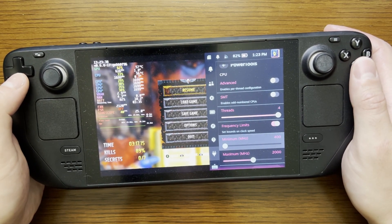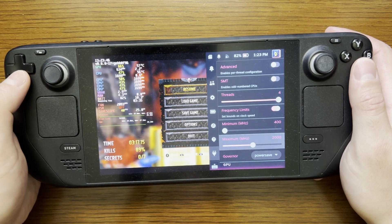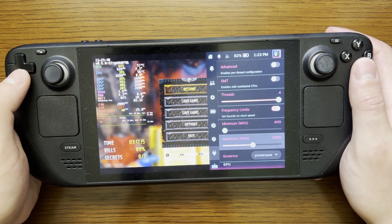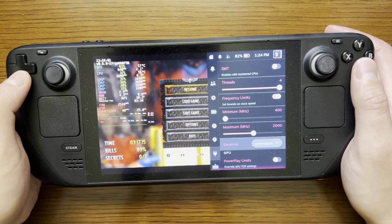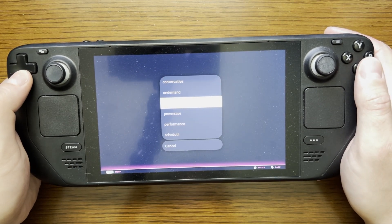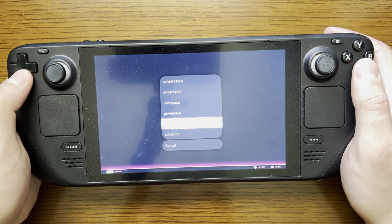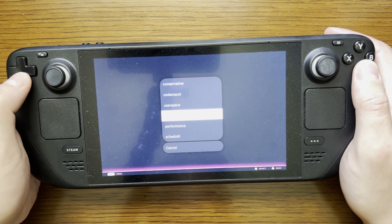Going down to frequency limits, we're going to enable this and set a minimum of 400 MHz, which is actually the default. Our maximum is going to be 2,000 MHz. Now the base clock for the Zen 2 is 2.4 GHz, so this is below the base clock for the CPU component of the APU. For our governor setting, we're going to select power save — this is not the default, so you will need to change it. My default was set on schedutil.